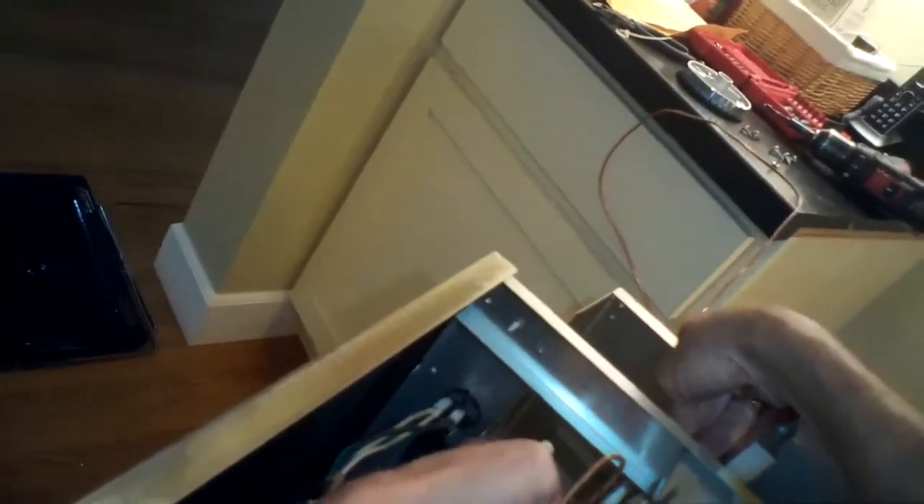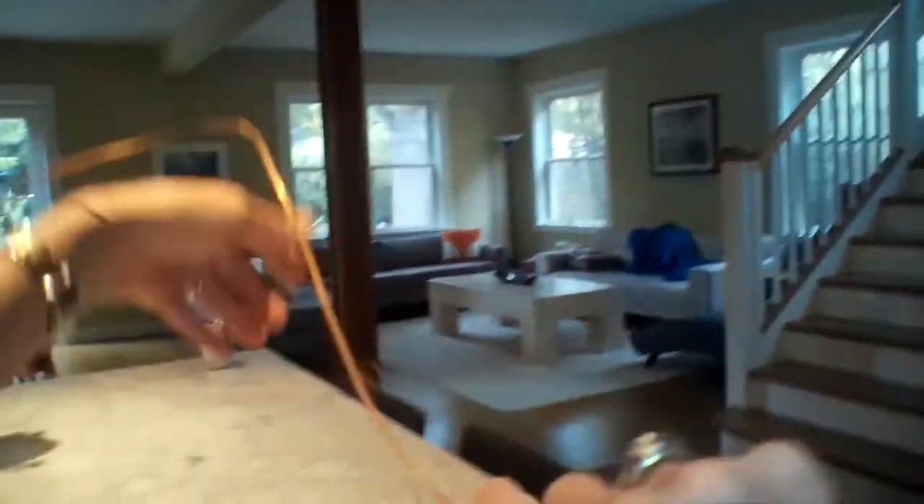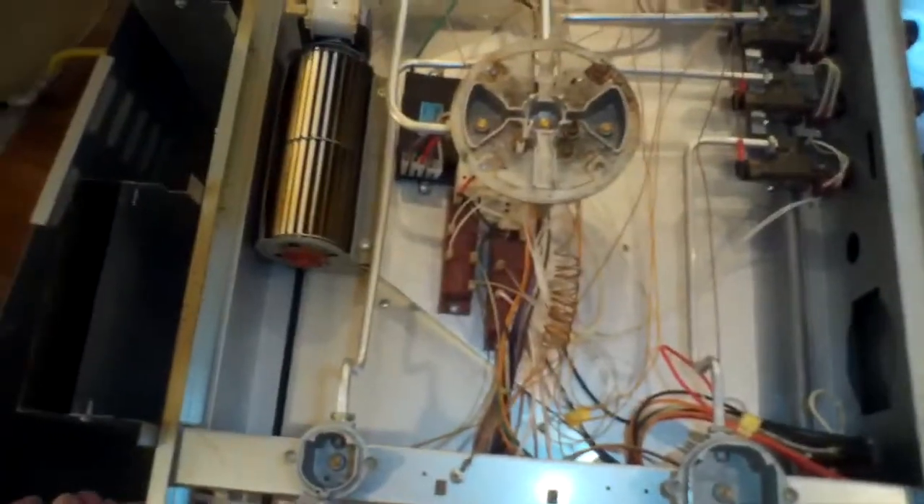I think this thermocouple was malfunctioning because the bulb on the end had just broken away — it wasn't sending a good signal, so the safety valve kept shutting off the gas, which would extinguish the flame.